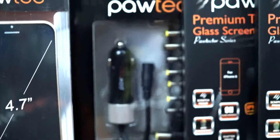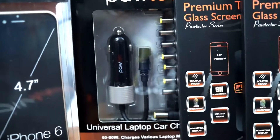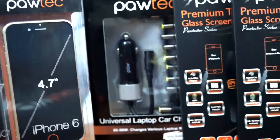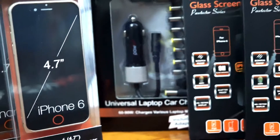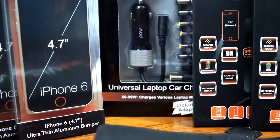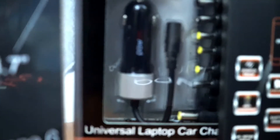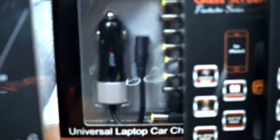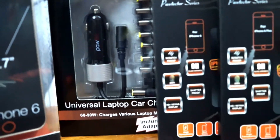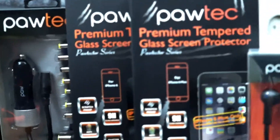Next up is the universal laptop car charger. This has 12 different adapters so you can charge your laptop in your car via the cigarette lighter. I have a lot of smartphone and tablet car chargers, but one for your laptop is really impressive — I never knew something like that existed. Paultech has stepped up the game from just smartphone and tablet charging all the way up to laptops.